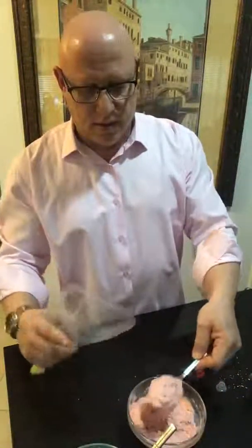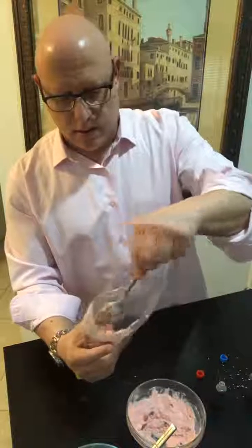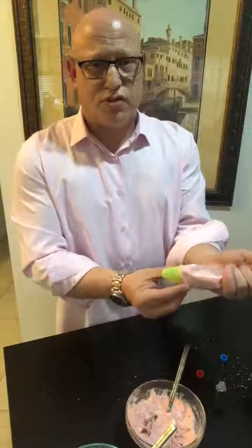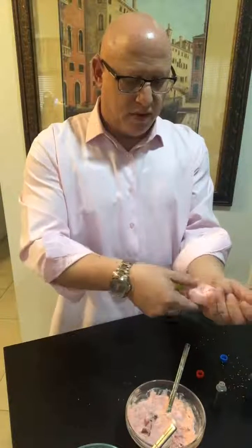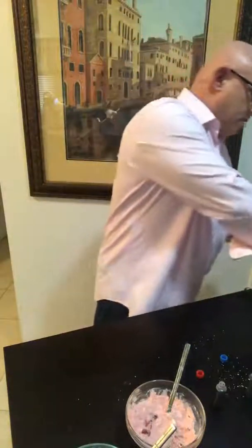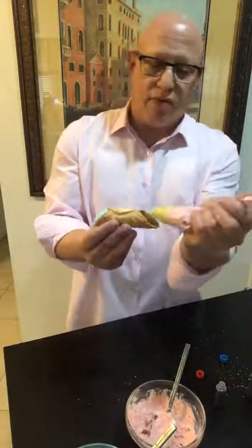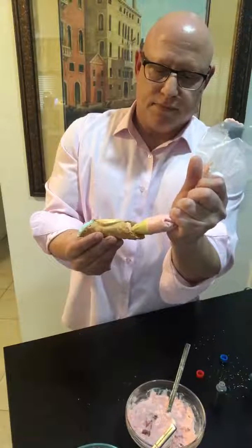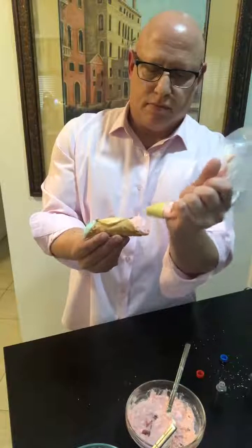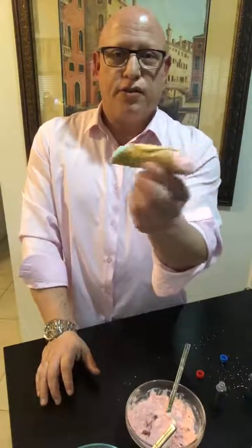Now we're going to take the pink — throw some pink in there. Again, bring it down to the bottom. Don't squeeze too much because then it's going to wind up coming out. Give it a little bit of a turn until you see it getting right to the edge of the tip, just like that. You grab the other side and work your way from the middle out. And there is your Easter cannoli.